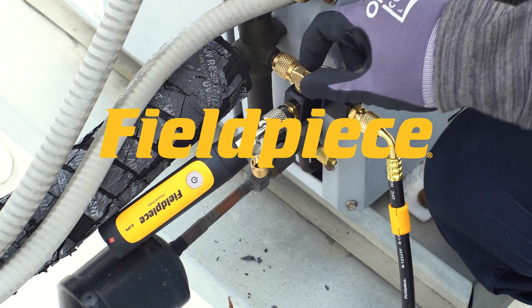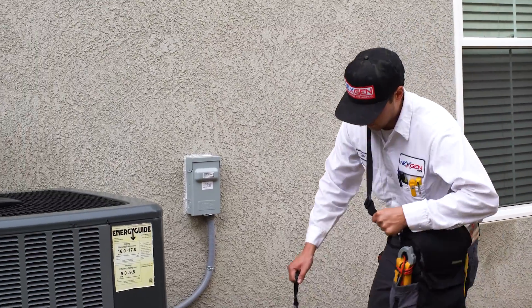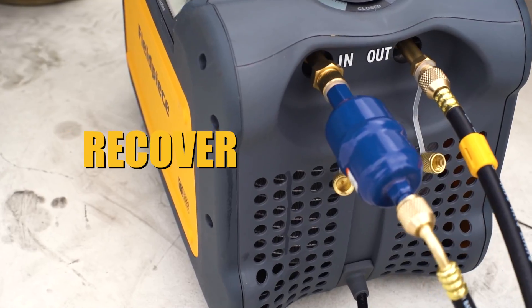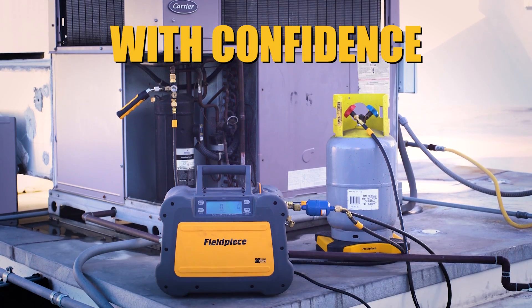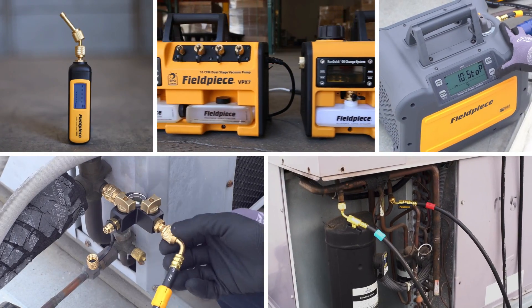Best practices start with best-in-class tools, and doing it right doesn't have to slow you down. Recover, evacuate and charge faster and with confidence on every job with FieldPiece's powerhouse tool lineup.